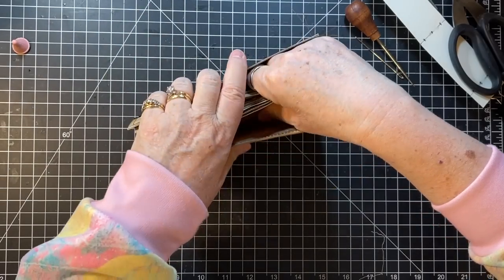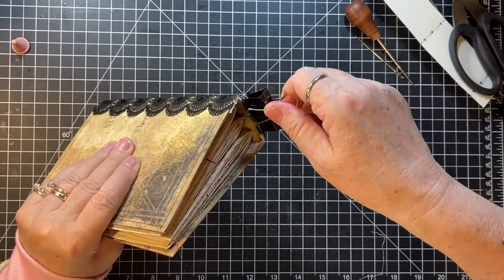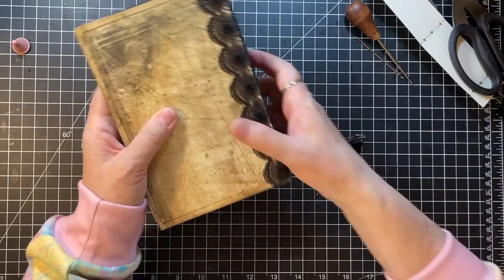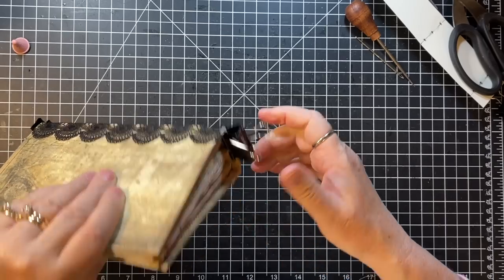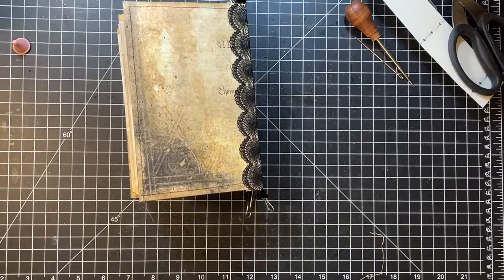I'm going to go ahead and clip these edges — this one looks like it could use it — and then I'm just going to leave that to dry. That is the hidden spine complete!